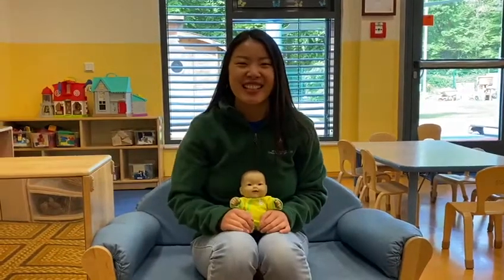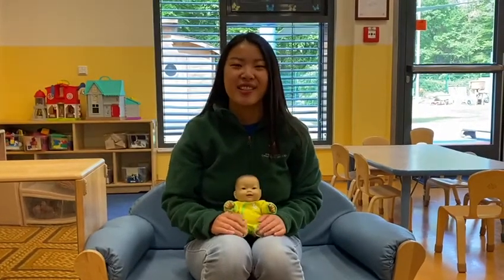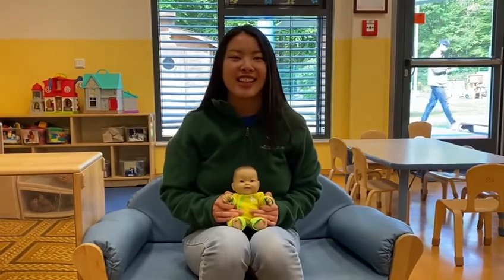Hi, this is Ms. Sarah from Sunbox CDC, and I am here to demonstrate an activity called Shoo Fly. So what you do is you place your child on your lap, and while you sing each line to the song, you will have them do certain movements, like this.